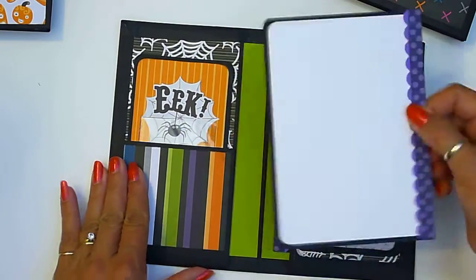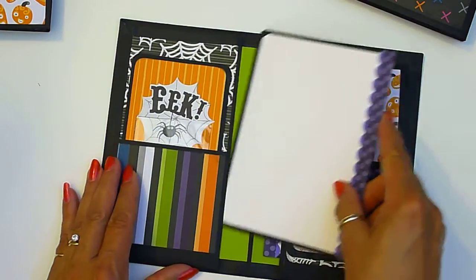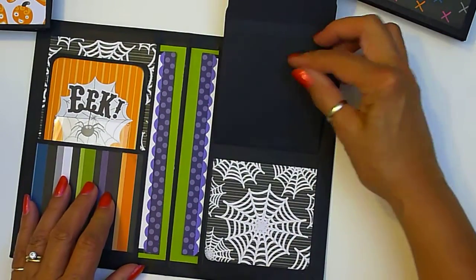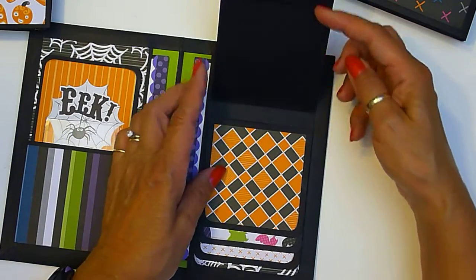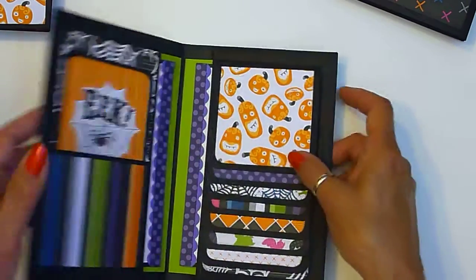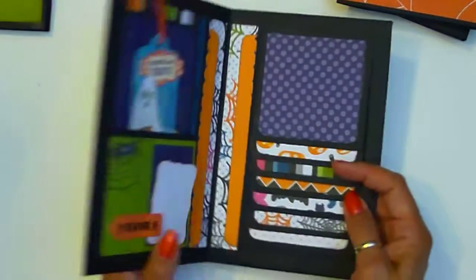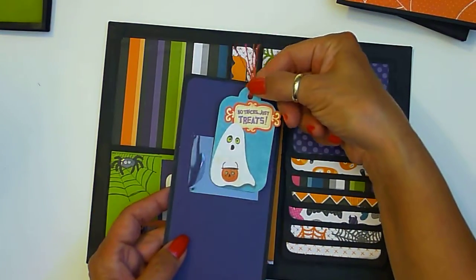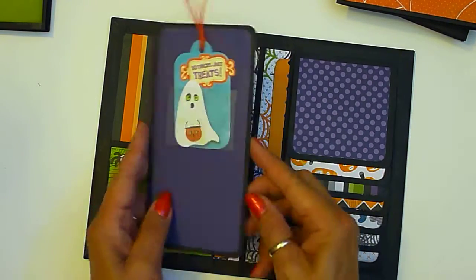I used some punches for the trim. Here's the waterfall. This one's called 'Pumpkins' — it's got the little tag and you can put a photo down here as well.